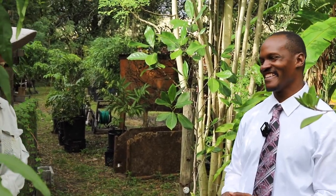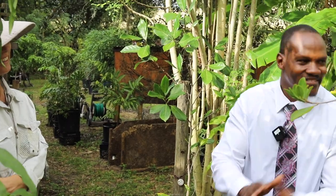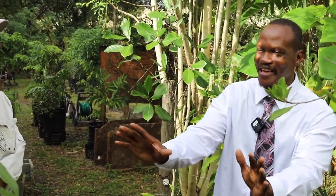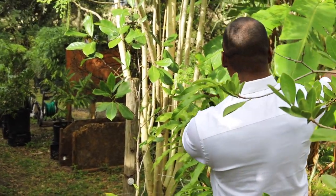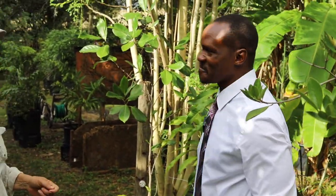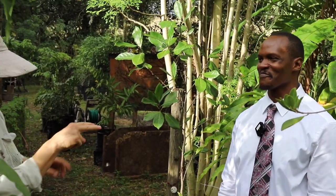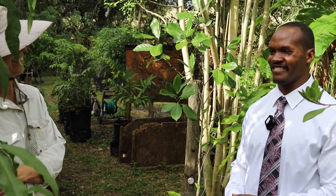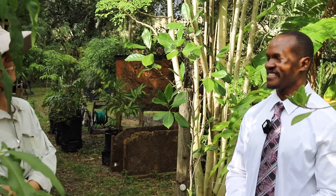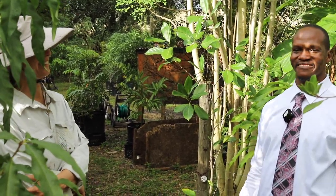Kevin delegates watering to friends, assigning each one a zone — like a football coach: 'You cover this zone, you two take that area.' In return, they get mangoes during mango season. He jokes about which varieties friends are not allowed to touch — like the orange essence, sugar loaf, and lemon meringue.